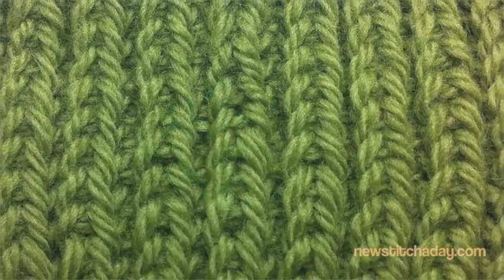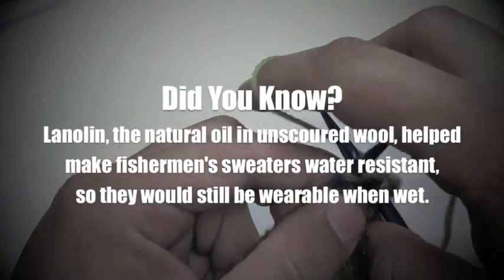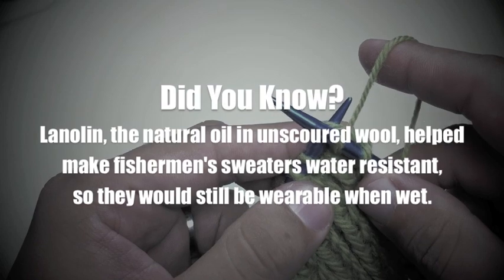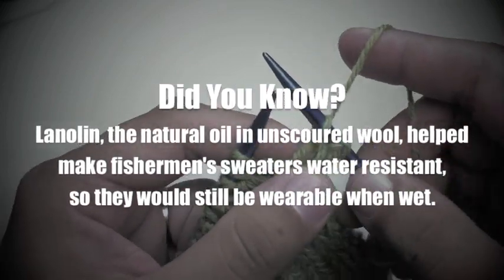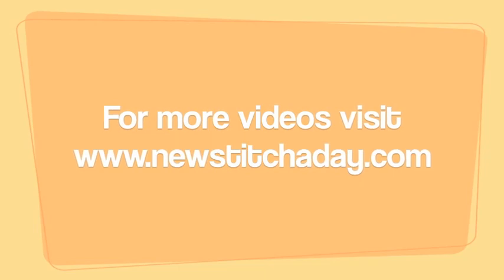After a few repeats your pattern should look like this. Did you know lanolin, the natural oil in unscoured wool, helped make fishermen's sweaters water resistant so they would still be wearable when wet? For more videos visit www.newstitchaday.com.